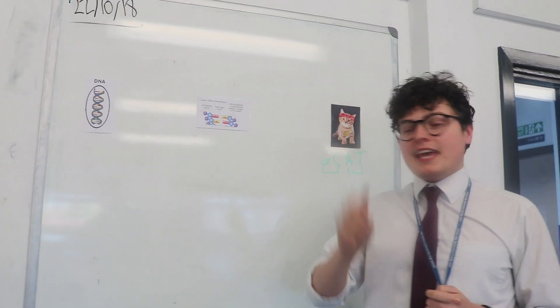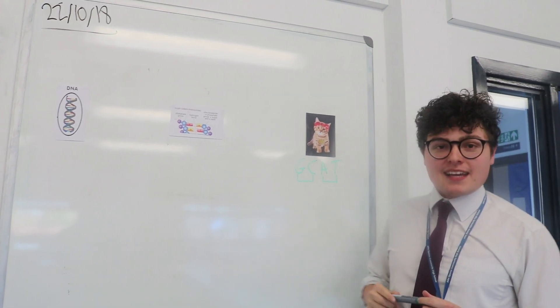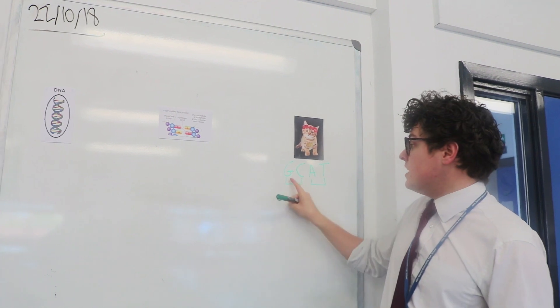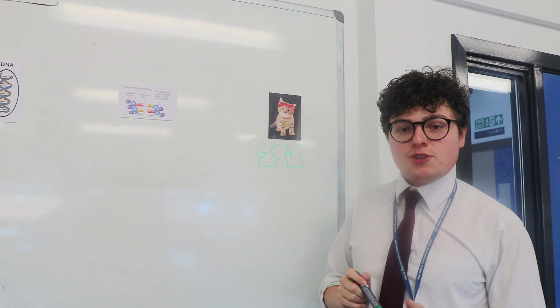The four bases of DNA are G, C, A, and T — or for short, the G-CAT, the 'gangster cat', is the way to remember them. G always pairs with C and A always pairs with T, and these are joined together with hydrogen bonds.